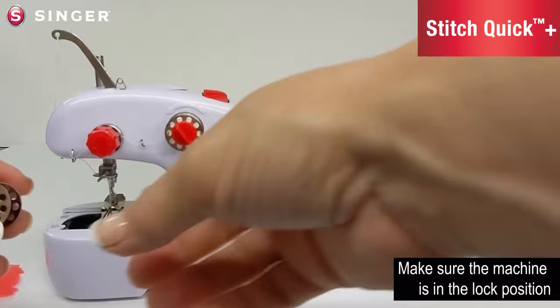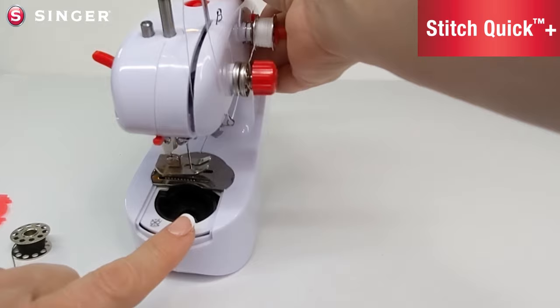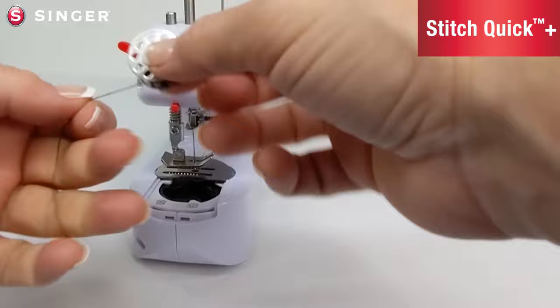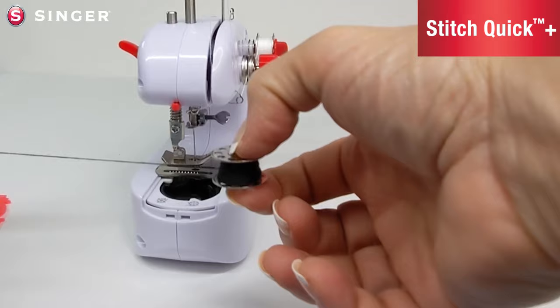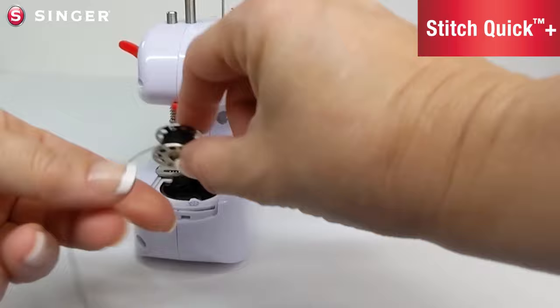Once you have finished winding your bobbin, it's time to put it back into the machine. Turn the machine to the front — there are two pictures outside the bobbin case. The first shows the incorrect way to put the bobbin in the case; the second shows the correct way. You want the thread to feed off of the bobbin in a clockwise manner. A trick: if you have the tail of the thread to the left, have it in the front of the bobbin — this will guarantee it turns the correct way. If the tail is in the back going off to the left, it will turn counterclockwise.